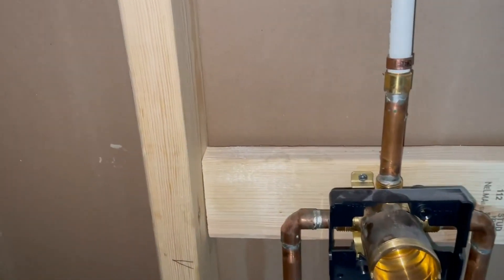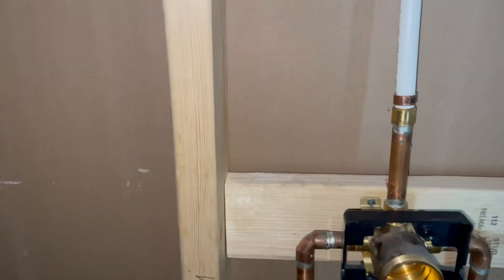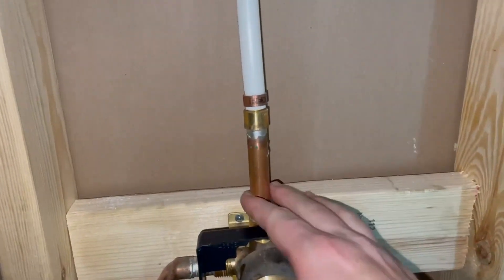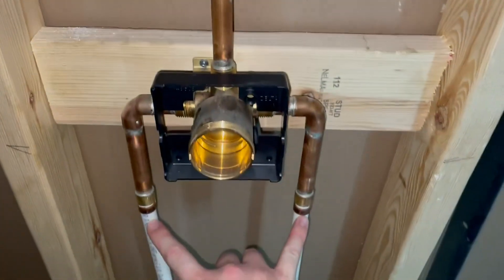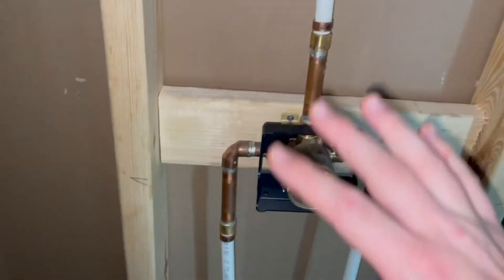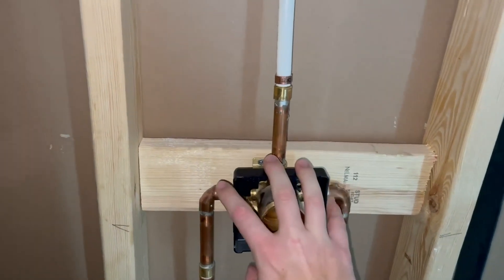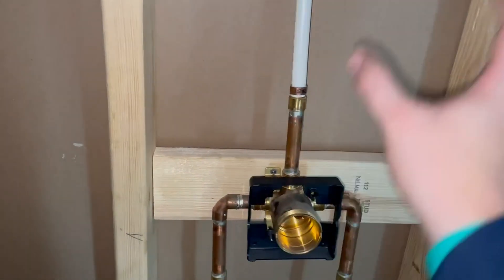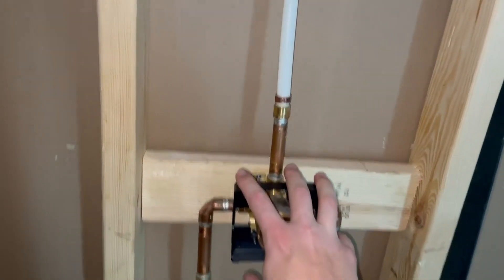We just had our plumber hook this up. You'll hook up your hot water, cold water, and then you'll go to your shower head up there. Then your shower head base plate that comes with it will go over the top. We still need to put the drywall, waterproofing system, and tile there, but then your waterproofing system will cover this, so you won't see it.